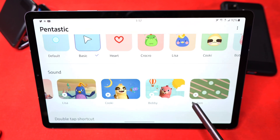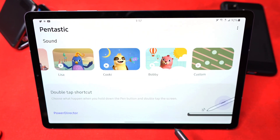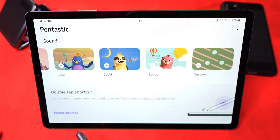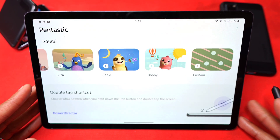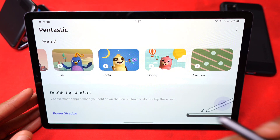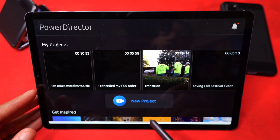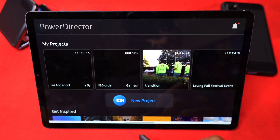You can also customize and bring your own sounds in here as well. Then you have a double-tap shortcut — choose what option happens when you hold down the pen button and double-tap the screen. For me I have my video editor pop up, because that's what I use on my tablet the most since that's my workflow. So if I hold the button down and double-tap the screen, it brings it up just like that.